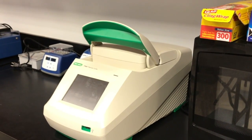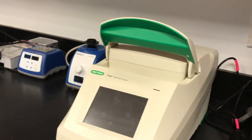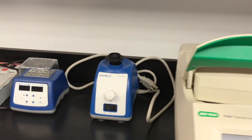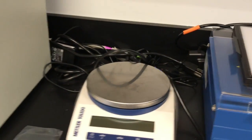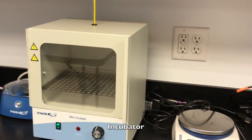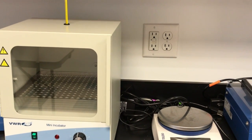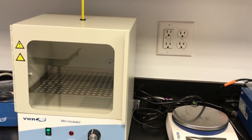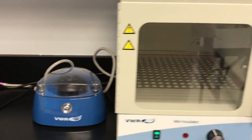Next to the microwave is a PCR machine. A PCR machine is used to copy DNA and make many copies of it. You might have heard of it because right now it's in the news a lot because of coronavirus testing — so this is one of those machines. Next to it we have another vortex, a heating block to keep samples at certain temperatures, a light source, another scale, and an incubator where you can put samples in to have them grow at certain temperatures.